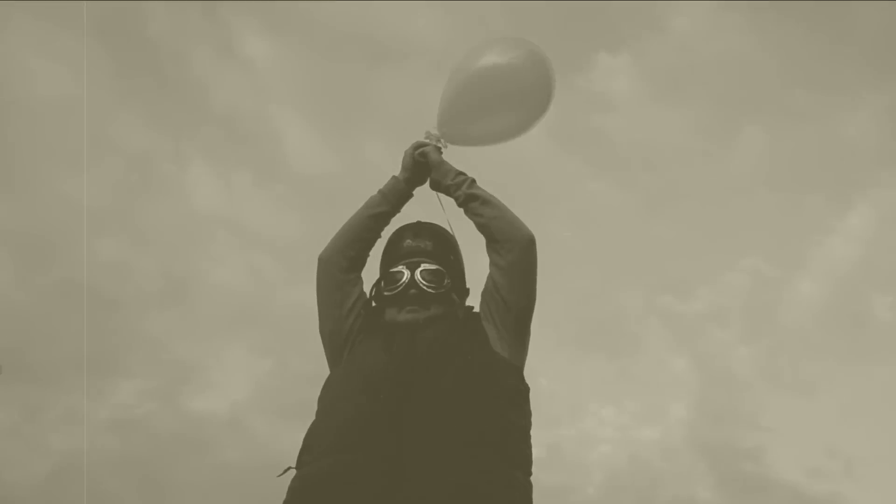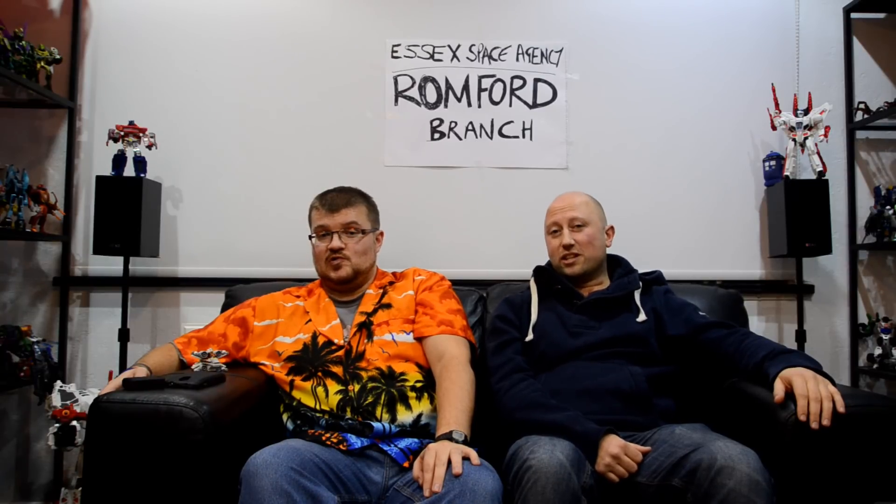We're both geeks and we both like nothing more than to go into space. Sadly, neither of us are clever enough to go into space. Probably too old as well to join NASA. We're not really rich enough to go out with Richard Branson on Spaceship One either. So we've hatched a harebrained scheme which we think will be the next best idea.